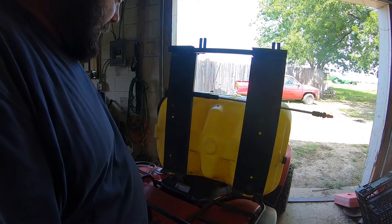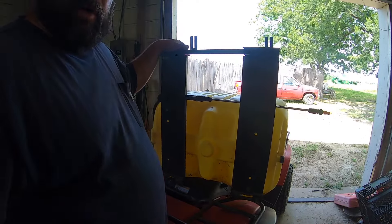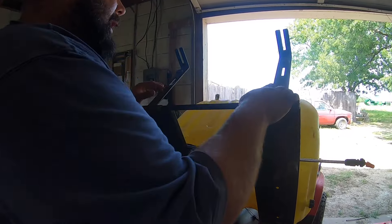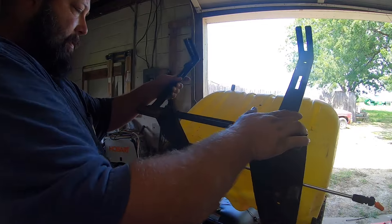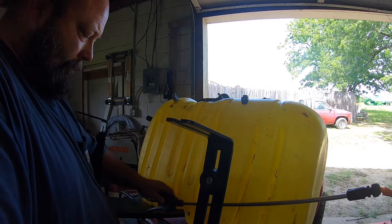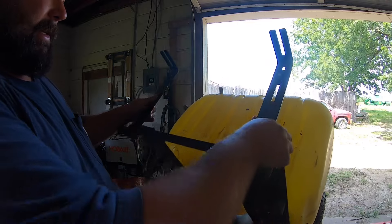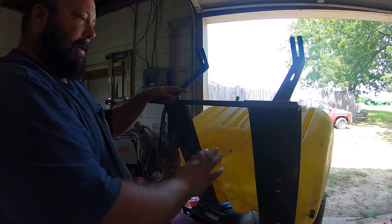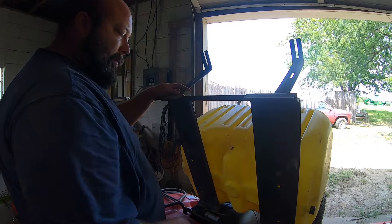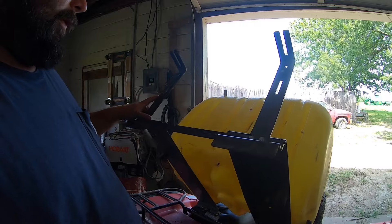We got the engine oil changed. We're gonna wait on the rear end until we go to mess with the brakes, in case we have to take that stuff apart anyway. I've got a 45-gallon sprayer that we had in a Gator at one time, but it's got a frame for sitting in the bed of a UTV. Need to take that off so the tank can sit on the rack, throw a strap on it, and hopefully get the sprayer on.